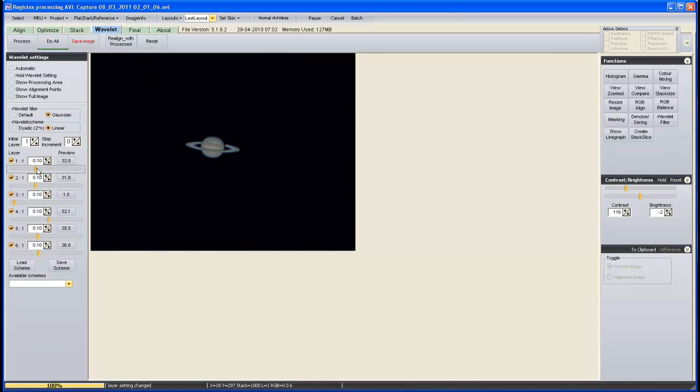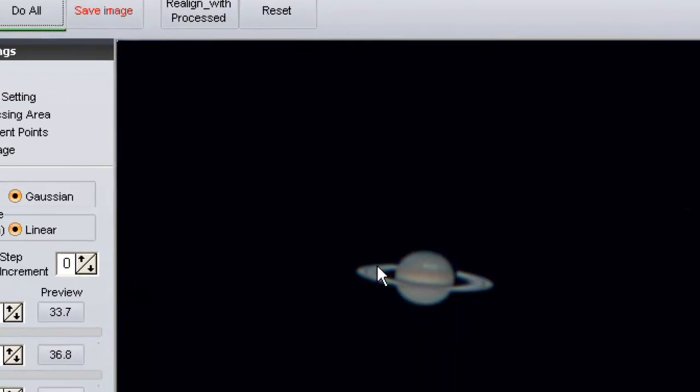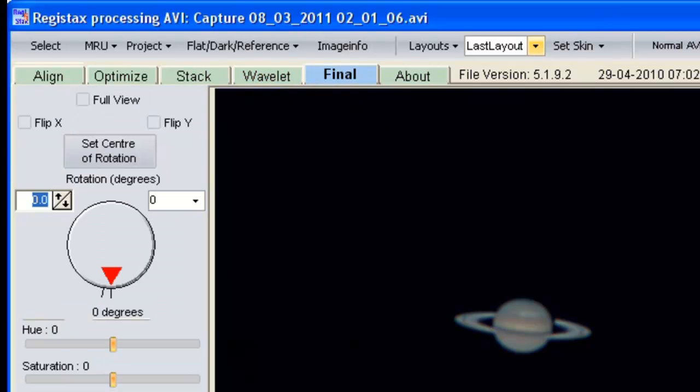I've got an image I'm fairly happy with — just give it a little more tweak. Once you've got an image you're happy with, move up to the Do All button. It basically performs all the actions we've just done and locks them into your image. Click Do All — there we go, it's done all the processing on the image. Now move up to the top again. This time it's not as intuitive because it's still showing the video button, expecting maybe you want to do more. At this stage move up to the Final tab and click that.